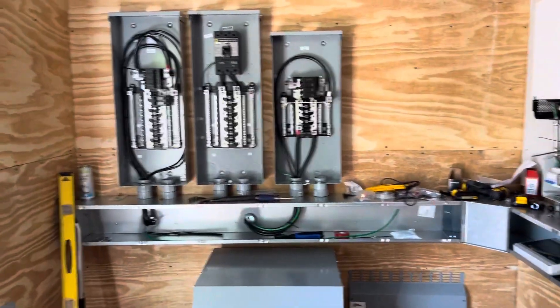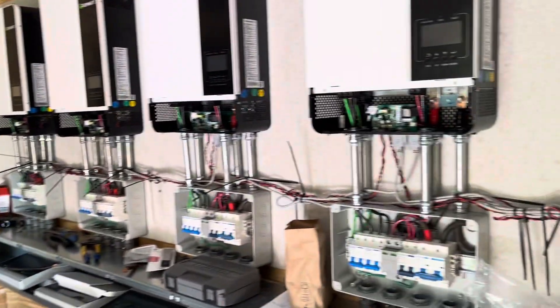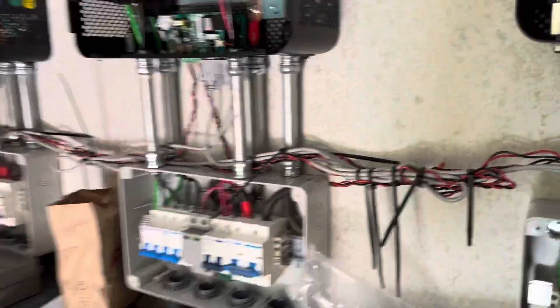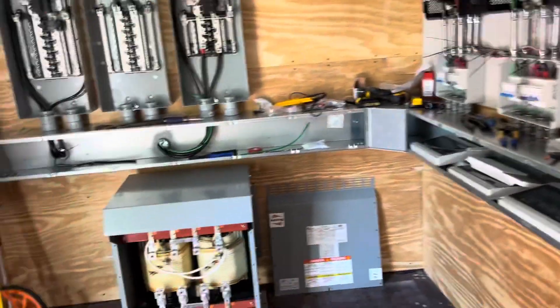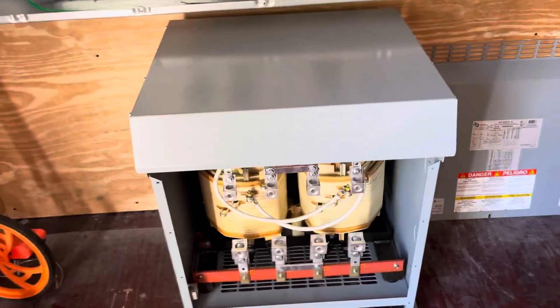We're coming along on the project — we've got a little bit of the wiring done, still got some tidying up to do with some wire molding coming for that. What we just set in place is this isolation transformer.